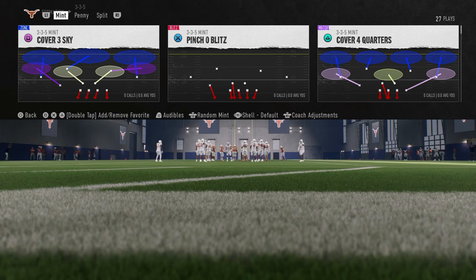This is 3-3-5 Mint. I have a full breakdown of 3-3-5 Mint on our school page at school.com/CodyBallard. If you want to sign up for that, the link is going to be down in the description.